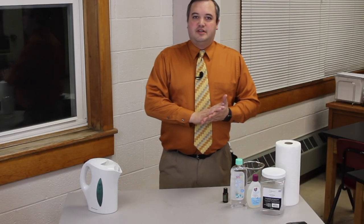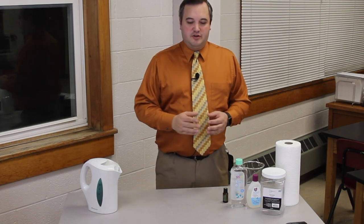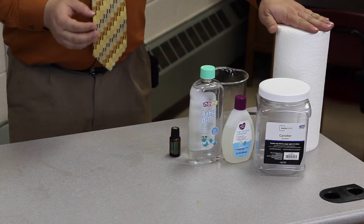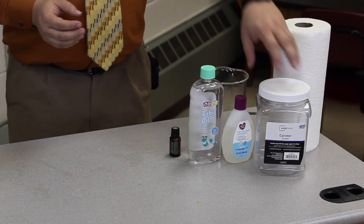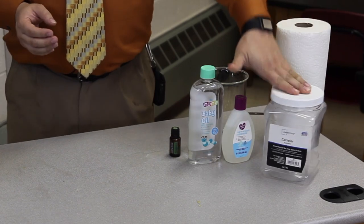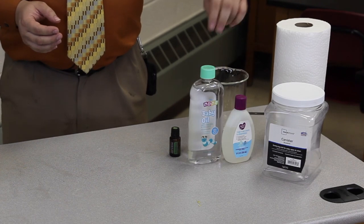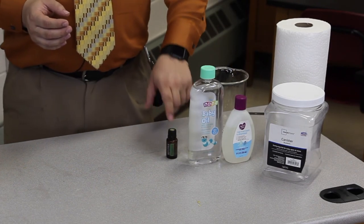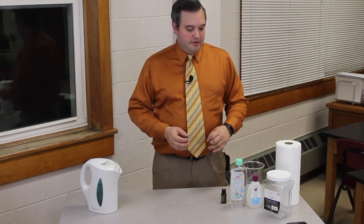This last recipe I'm going to show you is for flushable wipes. This recipe uses paper towels which we'll be cutting in half, a plastic sealed container, baby oil, some baby wash, and some Melaleuca essential oil. This just helps to prevent bacteria from growing while the solution is sitting in the container.